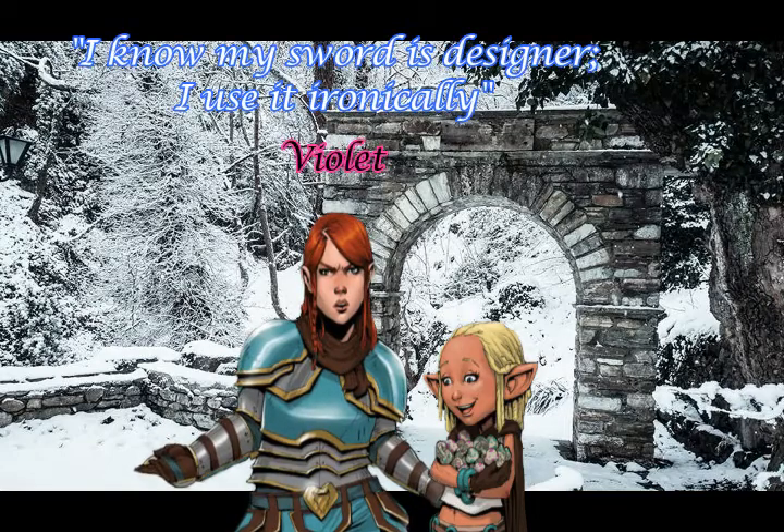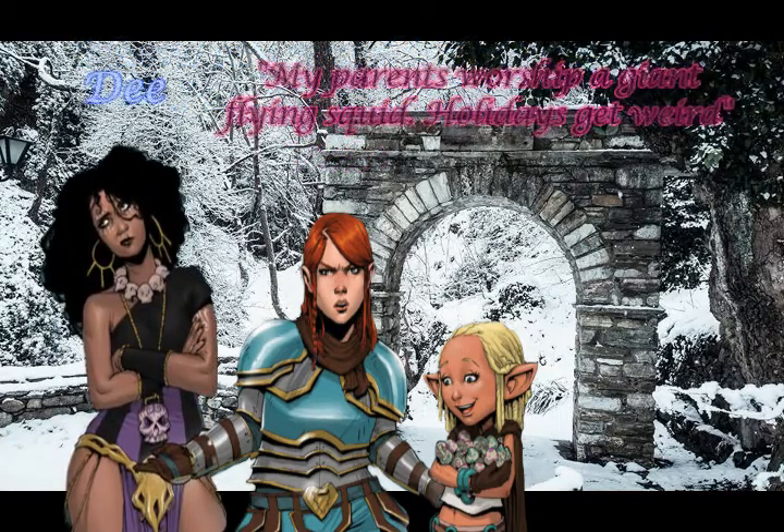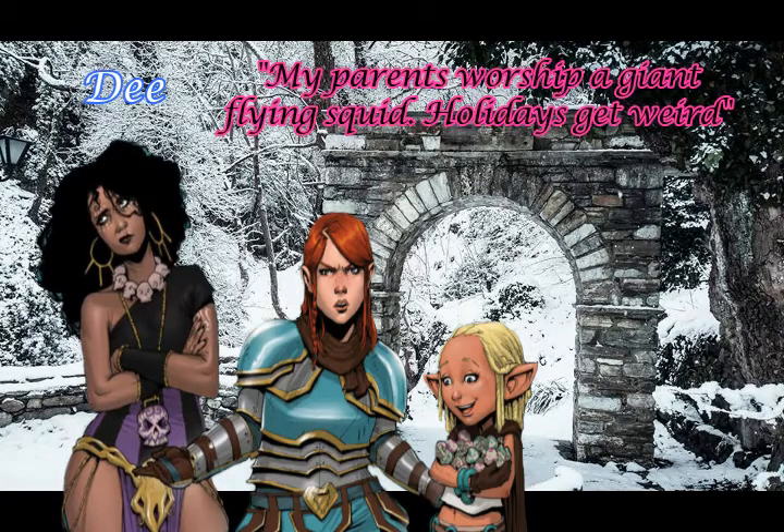Next up is Violet, the defiant dwarf warrior. She rebels against her family's traditions and prefers to spend her time kicking ass, taking names, and screwing her orc boyfriend Dave. Then there's Dee, the nonconformist necromancer. Her mind is often focused on her struggle with faith, from believing in a squid god and drinking blood with her family, to helping take out beasties with her besties. Her life is always, eh, interesting.